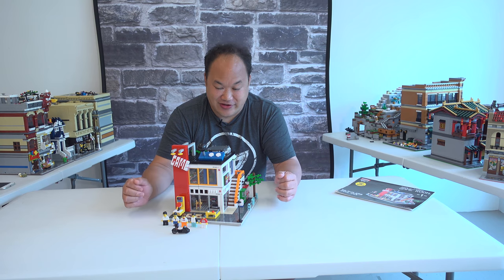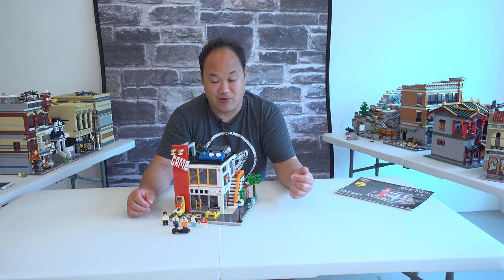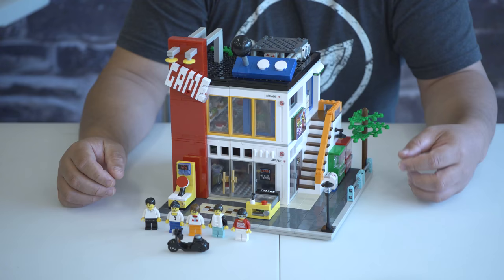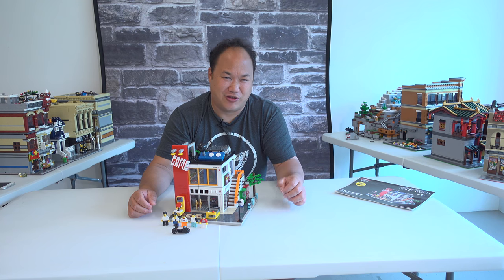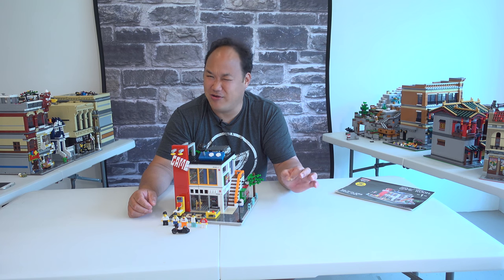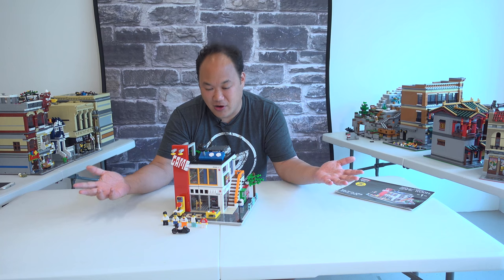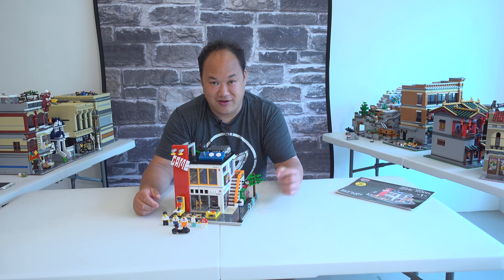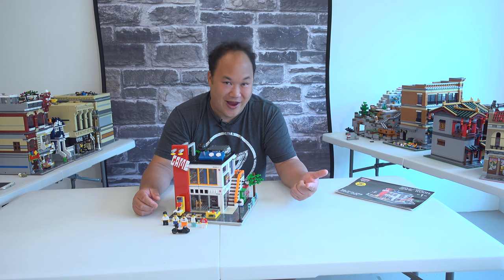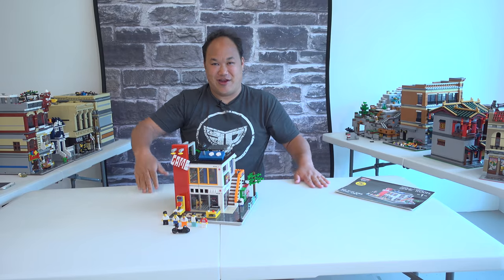So that's the overview of this game room. If you're a huge gamer and you love Lego or blocks in general, I would highly recommend it — it's pretty cool. It's available on Amazon; it's a little expensive, around the same price as almost the Bank or the Parisian Restaurant — maybe about $150 US, which is a bit much, but I couldn't find it anywhere else. I hope you guys enjoyed it — stay tuned for more videos, subscribe, like, comment, all that good stuff. Thank you so much, have a nice day!